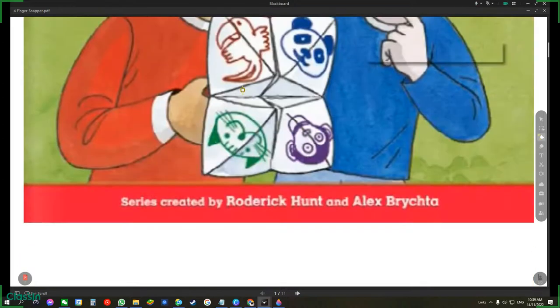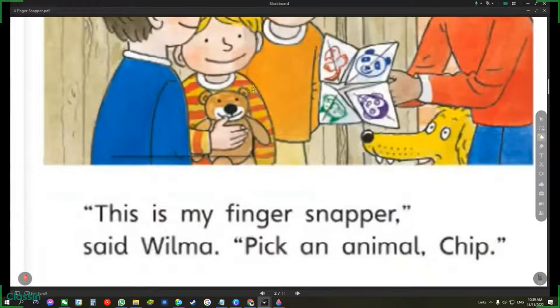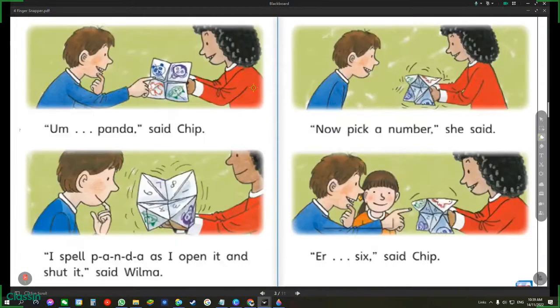Finger Snapper. This is my finger snapper, said Wilma. Pick an animal, Chip. Panda, said Chip.